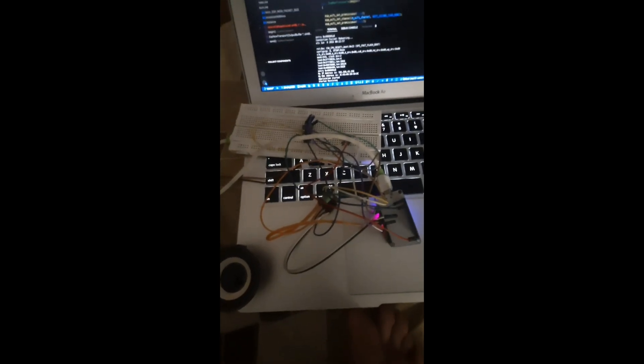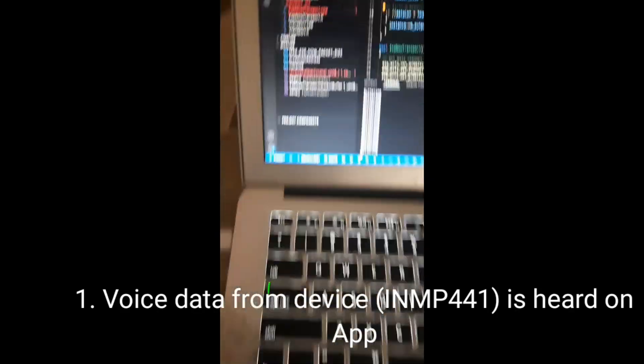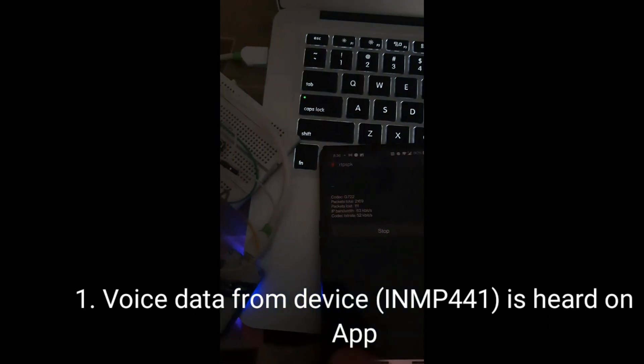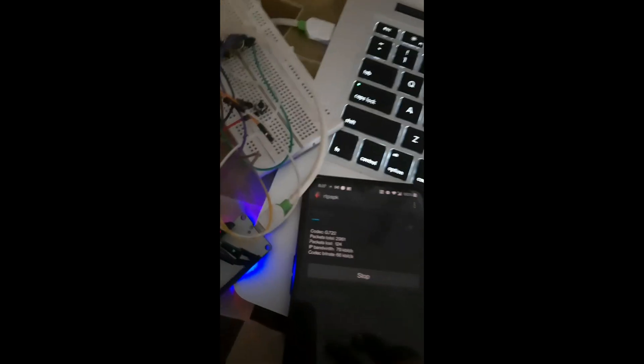This is the hardware unit with a speaker and mic. Whatever is spoken near the mic is heard from the I2S speaker on the receiving end. There is some noise, but the audio comes through. The mic data is buffered and streamed via RTP to the speaker.